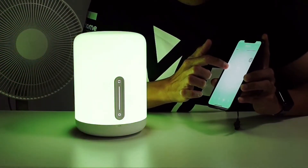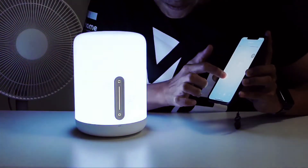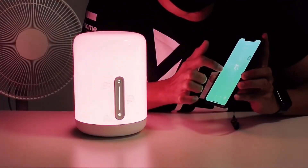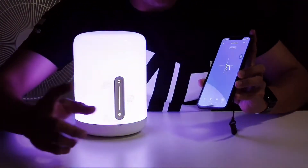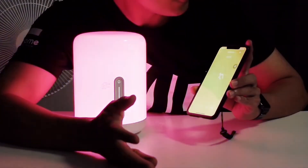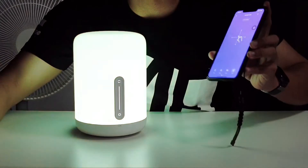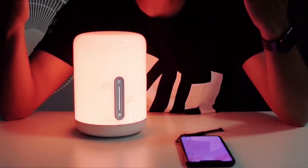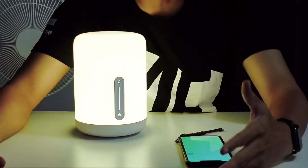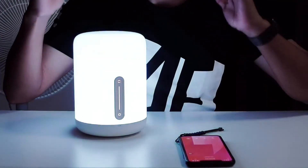This is amazing — so cool! If you select the flow navigator, it gives you a variety of colors. For just $30, you can have this Mi Bedside Lamp, and I think it's totally worth buying.